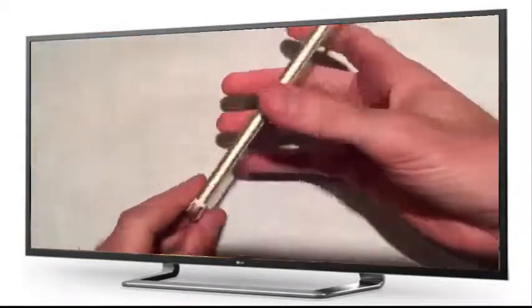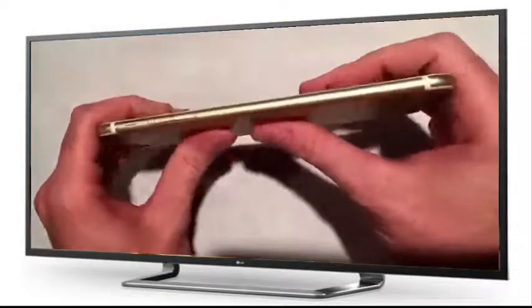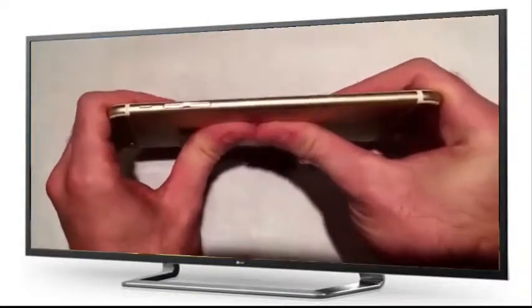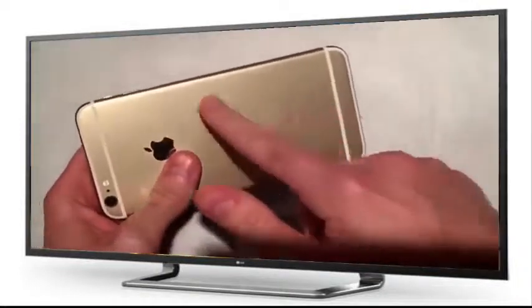Hey friends, it's Snapcase. I've got a gold iPhone 6 Plus. You may have seen the videos of these bending. It's interesting though, because the videos — Lou, who bent the other iPhone 6 Plus, he bent it this direction. Right here is the lithium-ion battery.